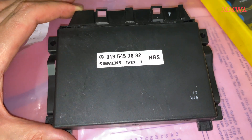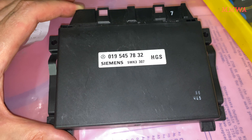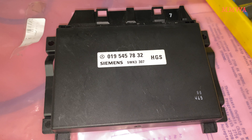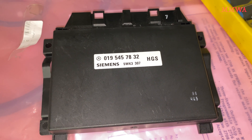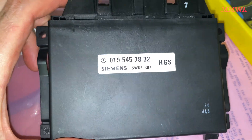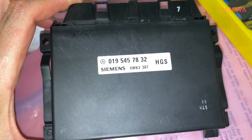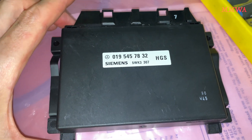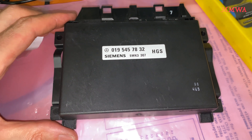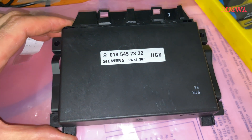This is the HGS module, specifically for the 722.5 version E320, 1996 version with the M104 that I have parted out. I just wanted to see what's inside this thing. I can't imagine there's much, because that transmission is like 75% mechanical and only about 25% or less electronic.